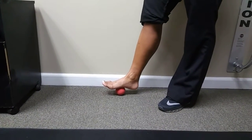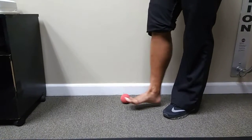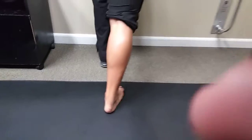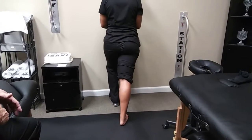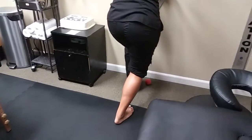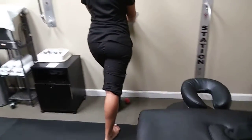We might follow this up with a little bit of a calf stretch. Can you demonstrate a nice calf stretch for us, Jerrica? Notice that knee is fully extended and heels to the floor — that's going to be a gastroc stretch. And then if we can roll that into a soleus stretch by bending the knee, that would be a nice soleus stretch. These should be done in a comfortable manner; they shouldn't be painful. Each held for about 15 to 30 seconds.